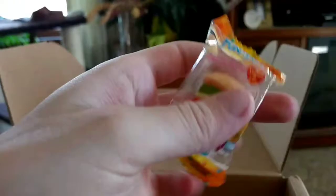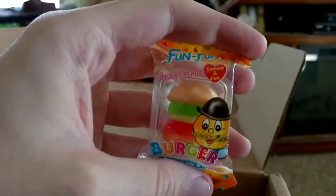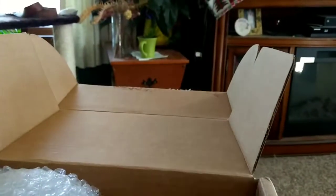Another foodstuff. Gummy Burgers! Once again, you'd see these in gas stations all the time. I never really bought them because they didn't seem like my thing, but gummies are good. Candy — always nice.